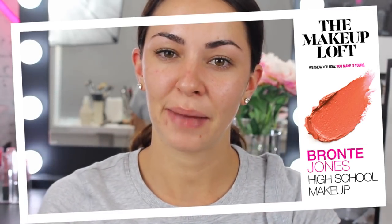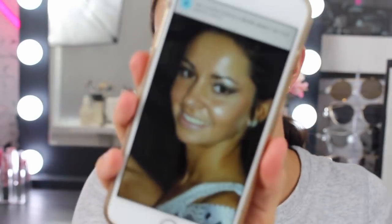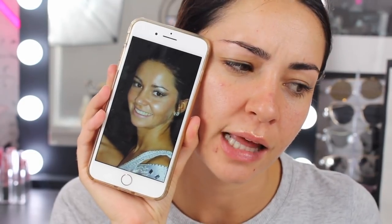Hey guys, welcome back to the Maybelline Makeup Loft. My name is Bronte and today we're going to be doing an interesting tutorial — doing my makeup from high school. I have chosen to do my formal makeup, which is an interesting one to say the least. This is the makeup that I had for my formal. I mean, I thought I looked pretty glam.